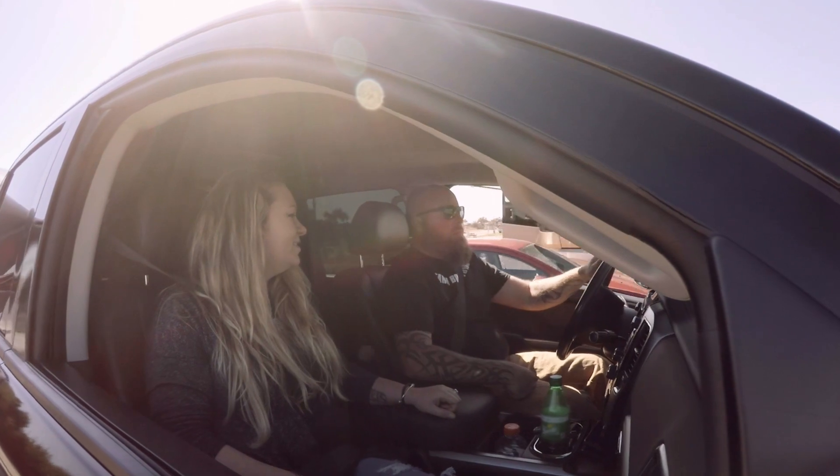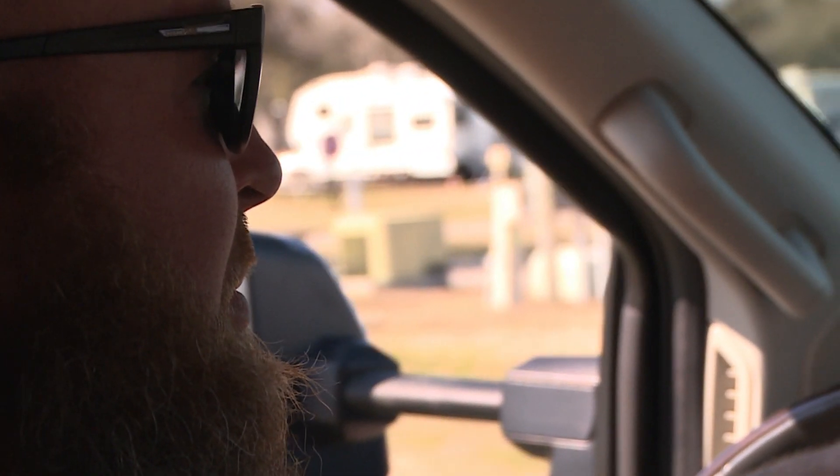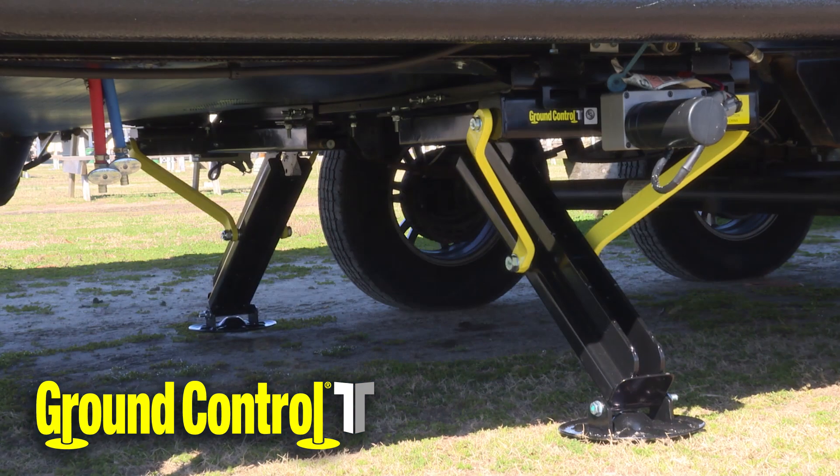Me and my wife were looking for campers to go camping with family. On a 2018 model, I figured that most of them would come with some kind of leveling system. This one did not. I kind of frowned upon that.